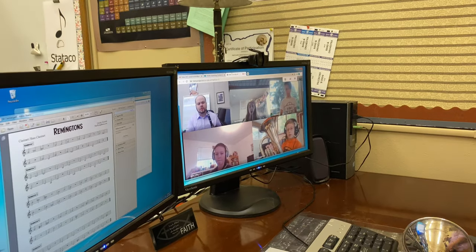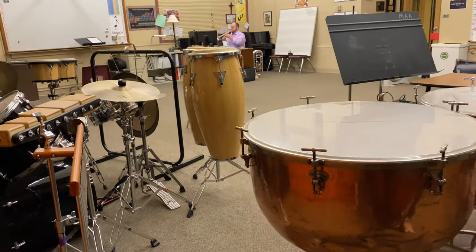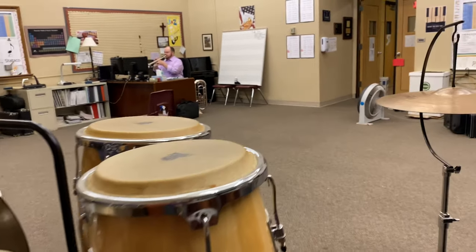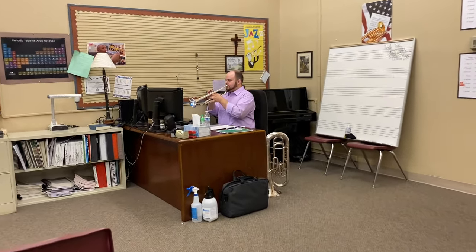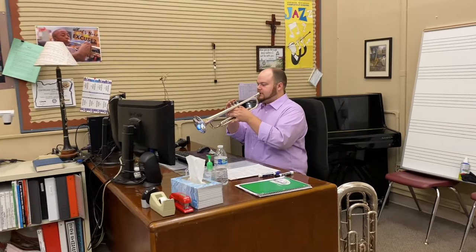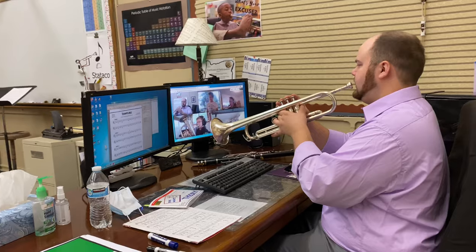Can I hear just woodwinds — Kira and Sarah? Two, three, four. Two, ready, play. Two, three, four. Two, ready, play.